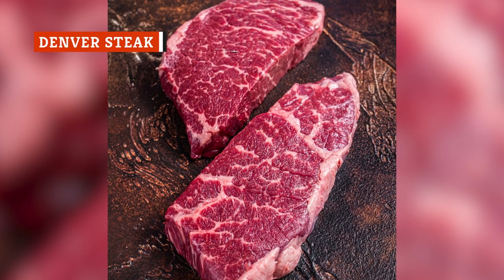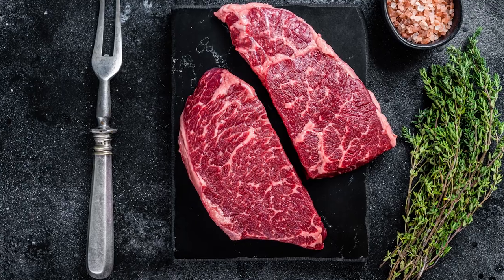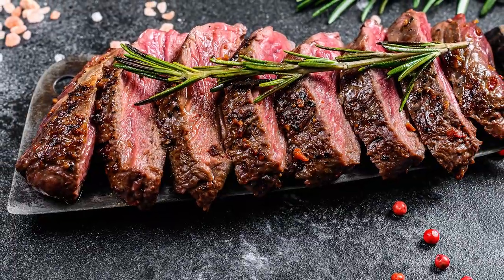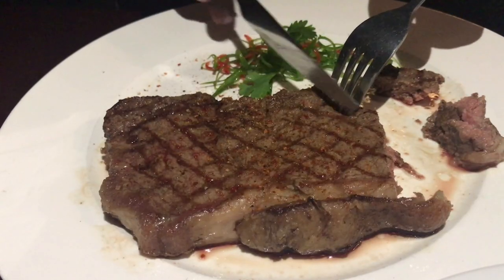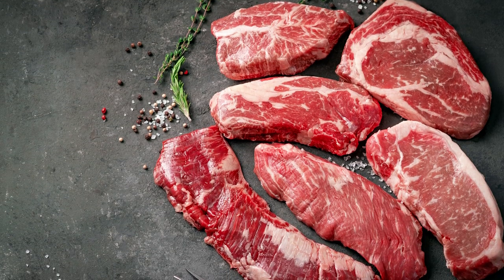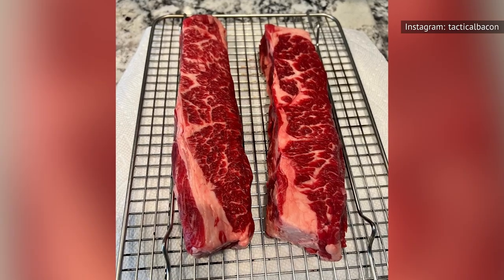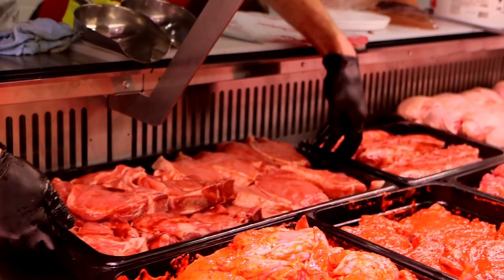Denver steak is a very specific cut of chuck. Since it comes from the shoulder, it's affordable, but it looks and tastes like steaks from more expensive parts of the animal. According to Crowd Cow, the Denver steak is shockingly tender. The marbling in the beef enhances the meat's texture and flavor, giving you a juicy, super-beefy bite. Many affordable cuts of steak are quite lean and don't have much marbling — they may taste great, but they lack the rich quality of pricier cuts. The Denver steak's marbling makes it eat like a premium cut; if you close your eyes, you could convince yourself you're eating a New York strip. The only issue is that it's little known and kind of hard to find — you may have to visit a specialty butcher or shop online.